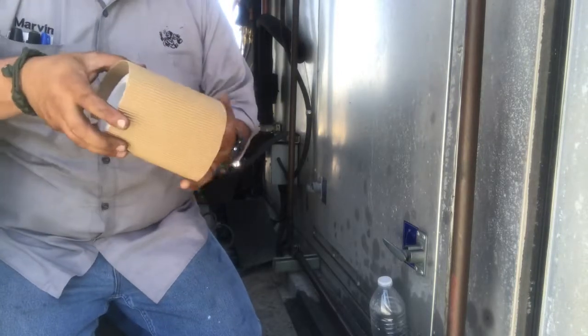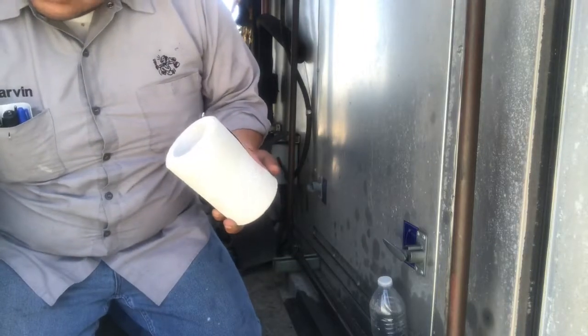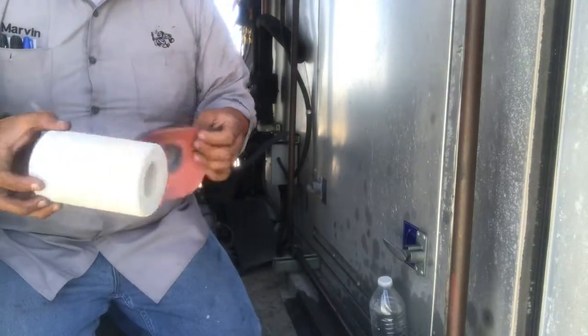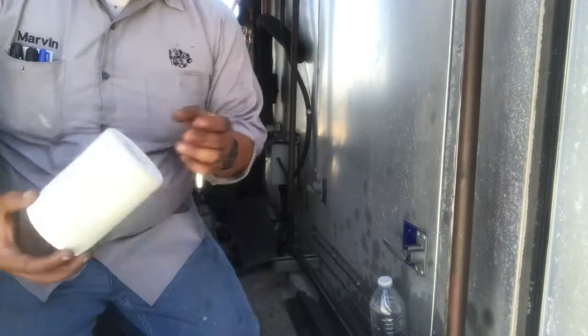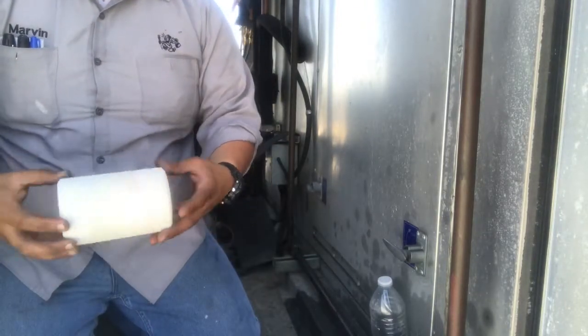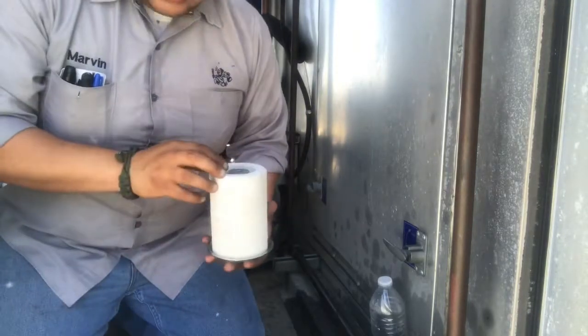Make sure you use your dryer. There's your gasket. There's really no particular way to put this — it's identical on both sides. So just drop it in there.